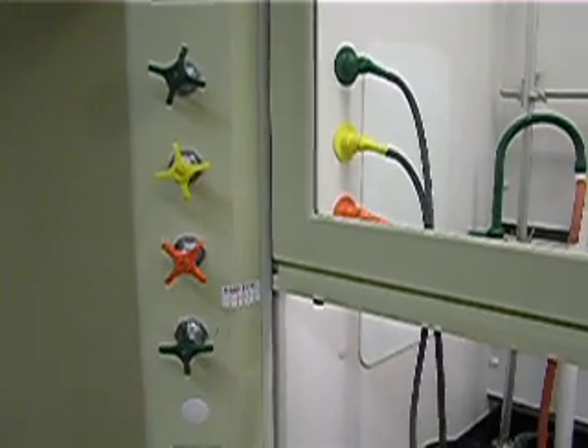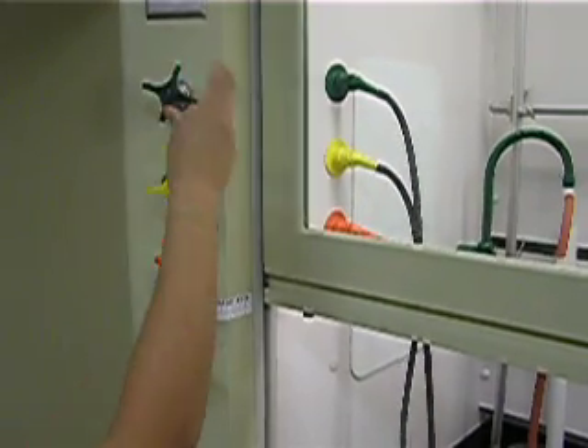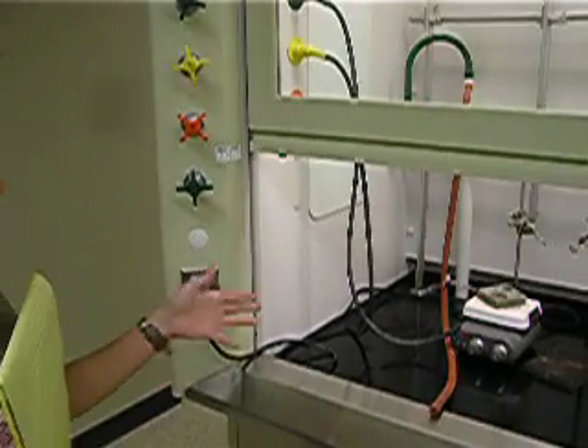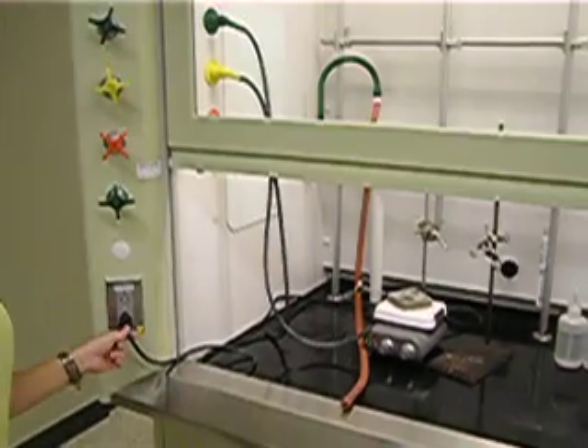When using all of these valves, close it just enough to where it stops — don't overturn it or force it. At the end of the experiment, make sure to have your hot plate off but do not unplug it.